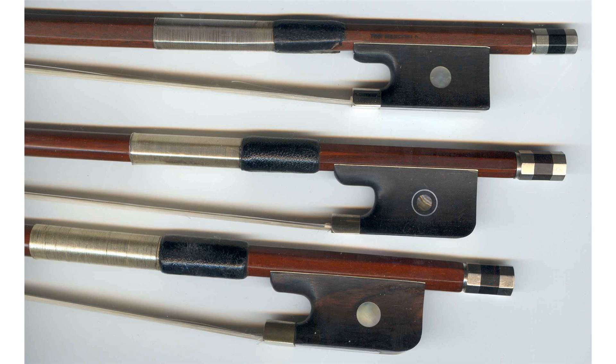With baroque bows, the frog was made with either the same wood as the stick or ivory. The woods typically used were common exotic woods such as snakewood or amaretto. During this time, bow makers began carving the ivory, shifting their focus to the frog's aesthetic beauty.